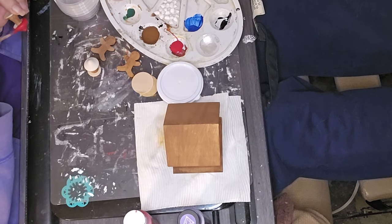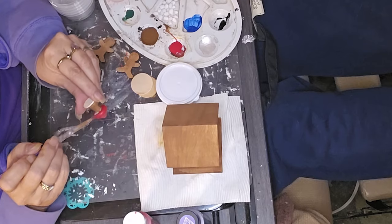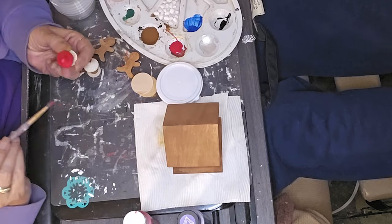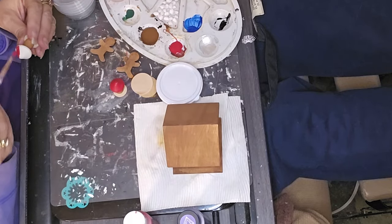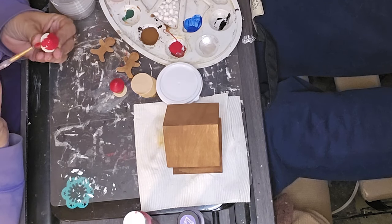I'm painting the mushroom tops with red. And what you saw me doing with the clay a minute ago — I was making gumdrops. Yes, I was making gumdrops, and I think they turned out so cute. I was so proud of myself for the gumdrops.